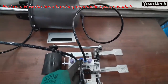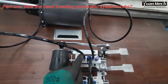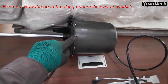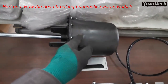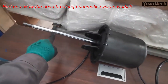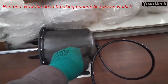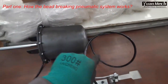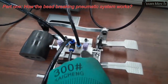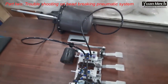If I press down this pedal, air will go through this air pipe into the front of the cylinder, and the air will push the piston to the right. The cylinder rod will go back, and the air in the back will release out from this air pipe, go to this air fitting, enter the valve, and release from this muffler.